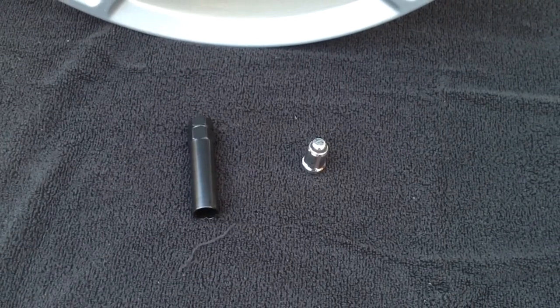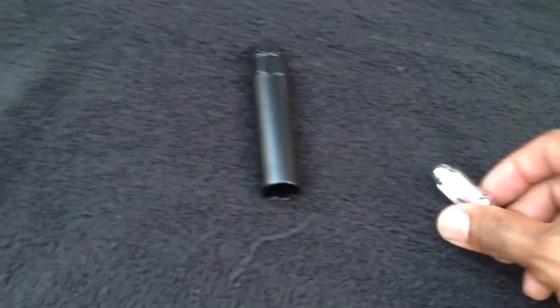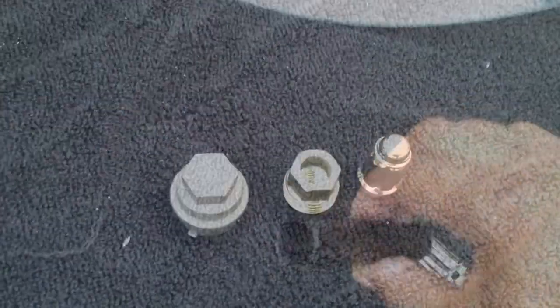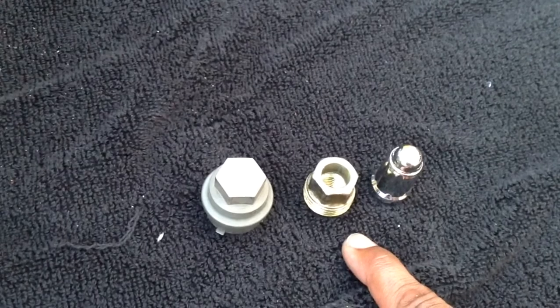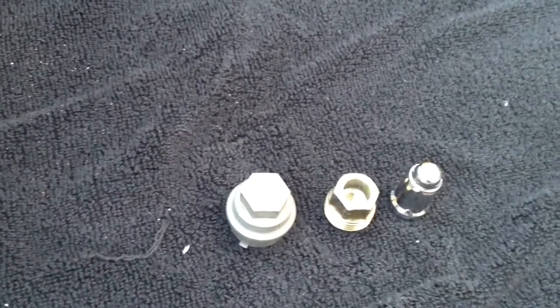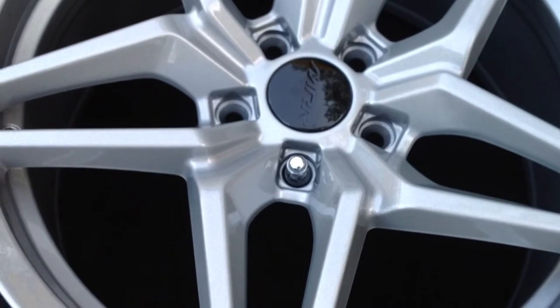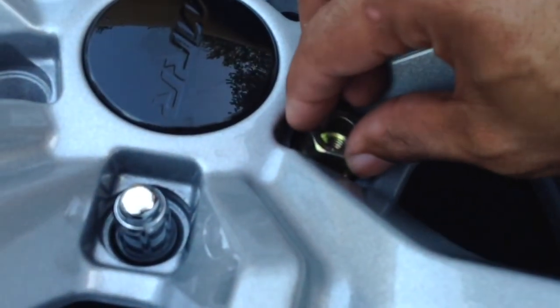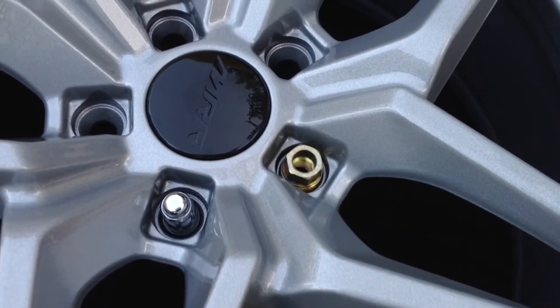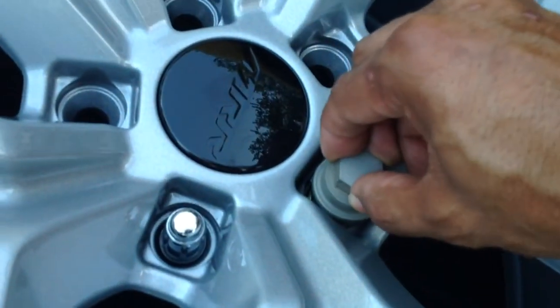Included with my purchase were 20 lug nuts — it's a smaller lug nut than what I originally have on the car. It has these grooves in it, and it also came with a socket. This is a lug nut that was recommended to me when I bought the wheels. This is a factory lug nut from the Z06, and this is also the plastic cover that goes over that lug nut. The factory lug nut does fit; however, there's not enough room to get the plastic cover down onto that lug nut.